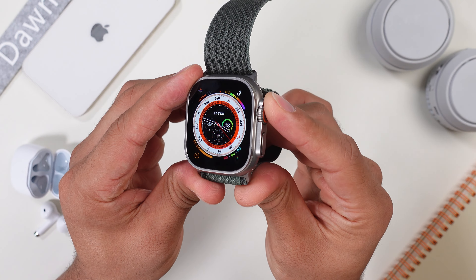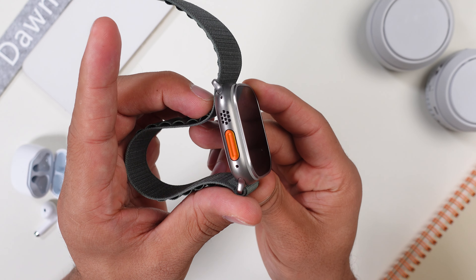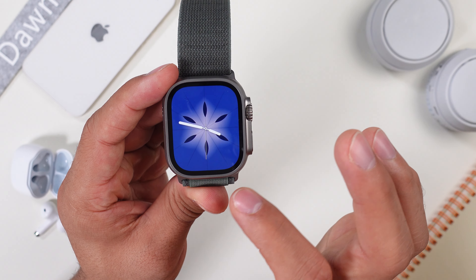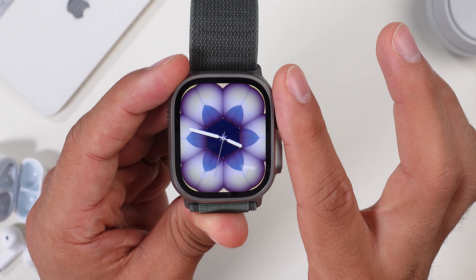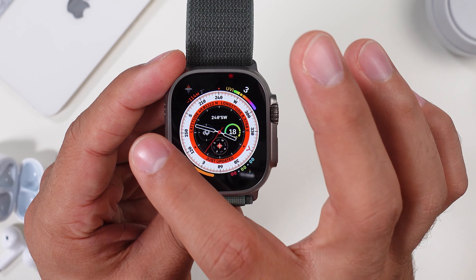We're not done with the screen yet. Compared to a whole lot of other smartwatches, the Apple Watch Ultra gets super bright with a maximum of 2000 nits. It's no problem to read all of your notifications and messages outside in the brightest conditions. It does come at a slight cost to battery life, but we'll get to that later. Having a large display is such a big advantage compared to other smartwatches.